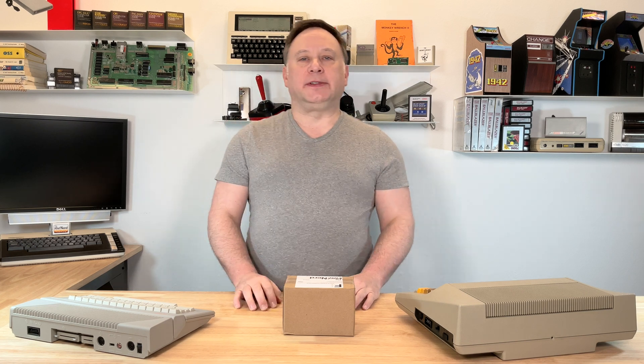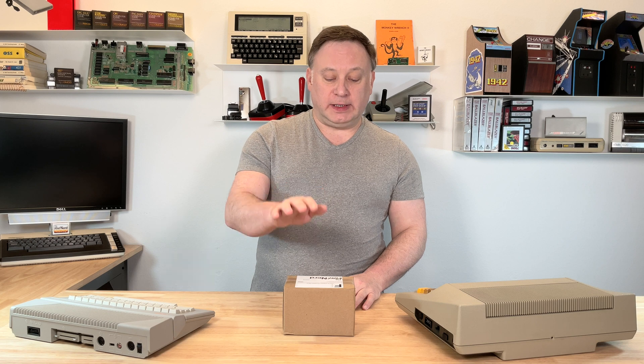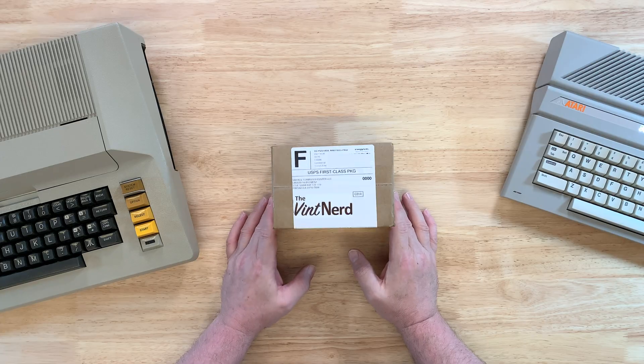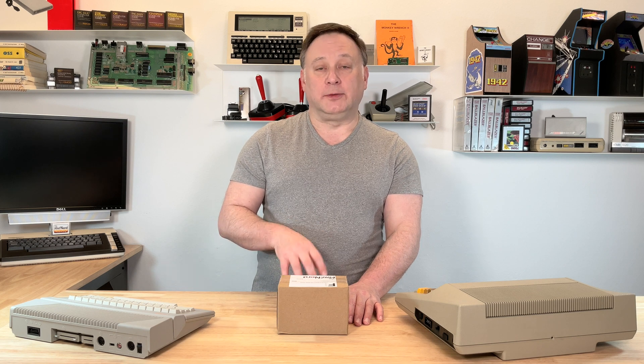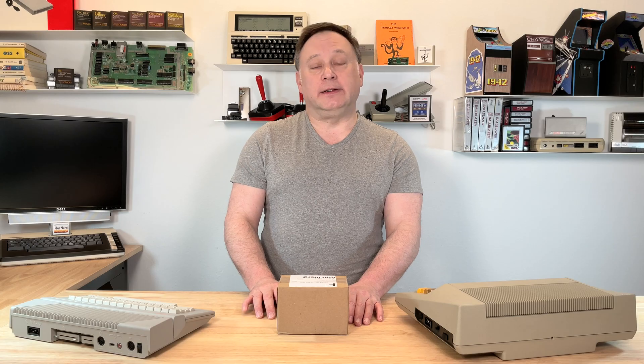Welcome back to another episode of the Vintnerd. Today I'm going to go over the FujiNet version 1.6 that I have here in this box. I just got my hands on it, and I'm going to compare the 1.5 hardware version of the FujiNet to the 1.6. So let's get into it.